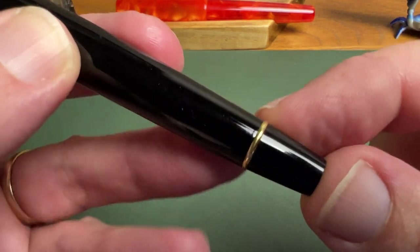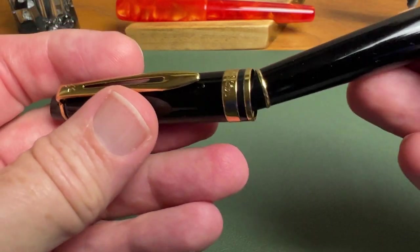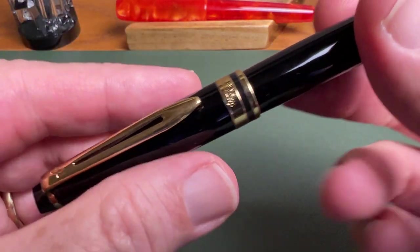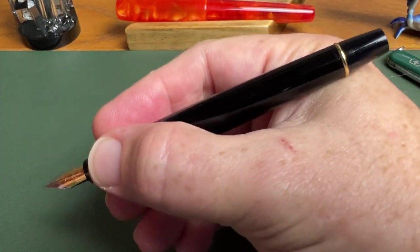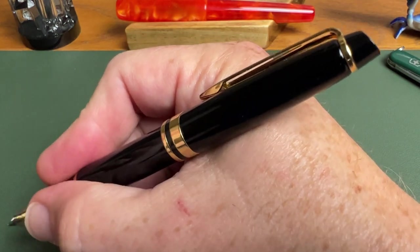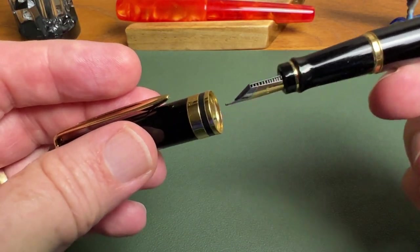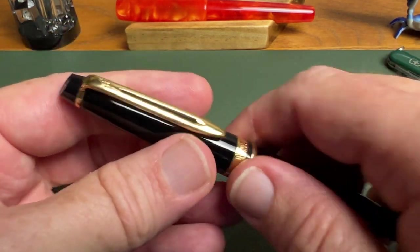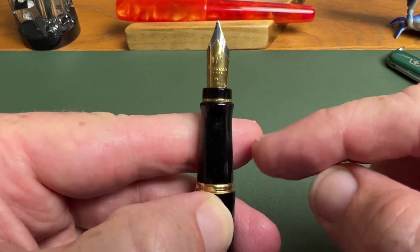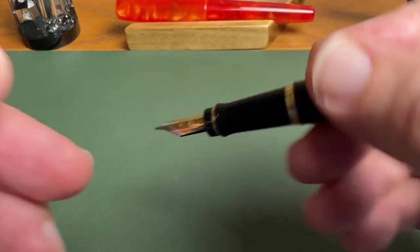There is another trim band down here — a protruding trim piece — because when you take the cap and post it, you get a nice snick for that as well. It works really well and posts really well. It turns out to be a very well balanced pen. Ergonomics are great — long enough to write with unposted, and well balanced when posted because it posts deeply. Just a lovely pen to write with.